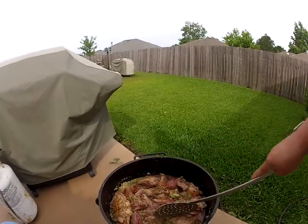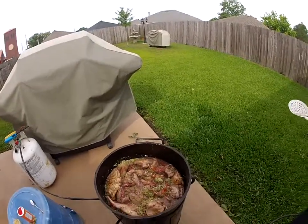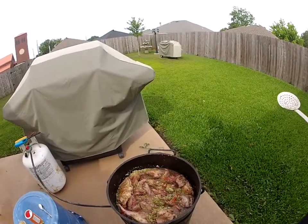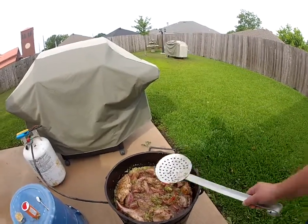Now we're going to turn that fire up a little bit and let that cook for about three and a half hours, and we'll come back and check it out.